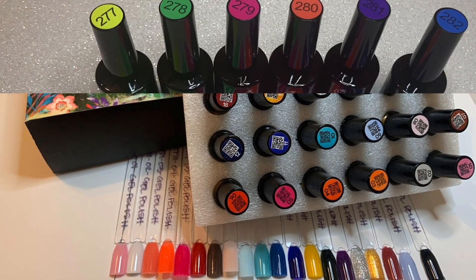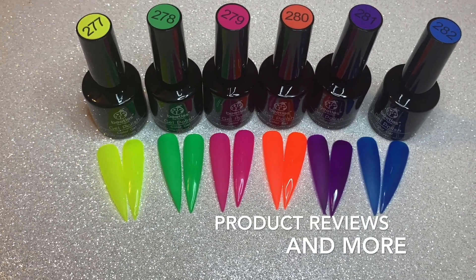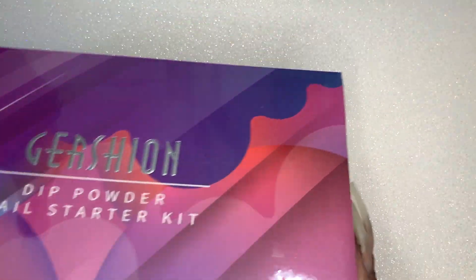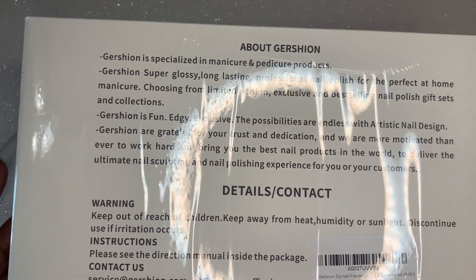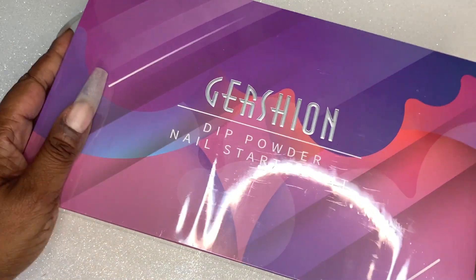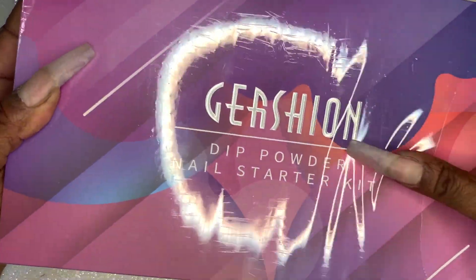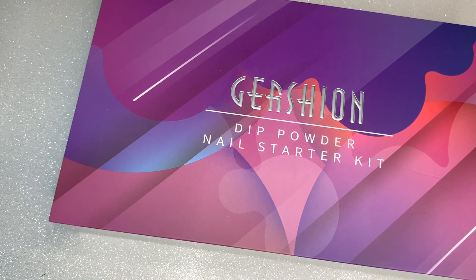So today's video I am doing a review of a dip powder kit. It is Gershon's Dip Powder Nail Starter Kit and the kit color is P as in Paul 05 — so it's Gershon's Starter Kit in P05. I have added this to my Amazon storefront and I'll also leave the name of the kit in the description box below. I'm going to unbox the kit now and then do an application of the dip on my nails.